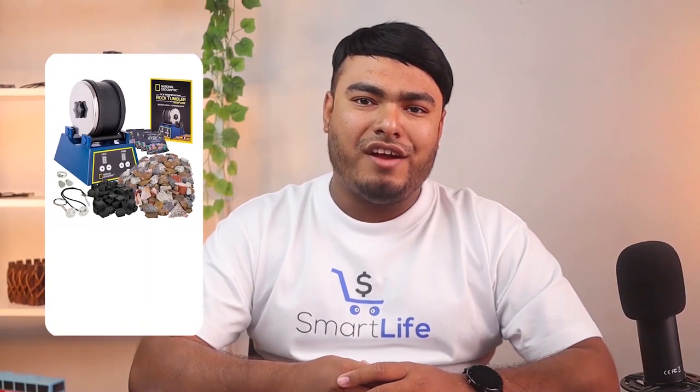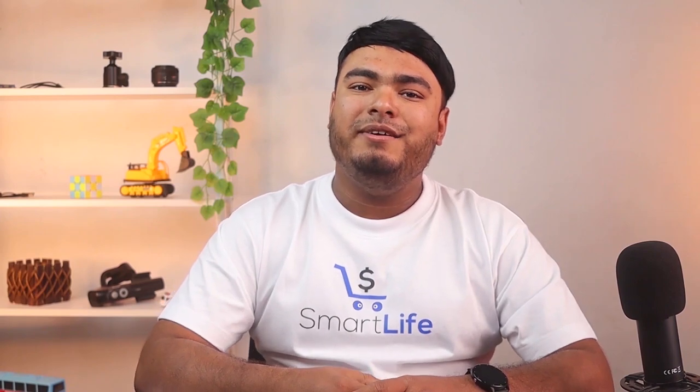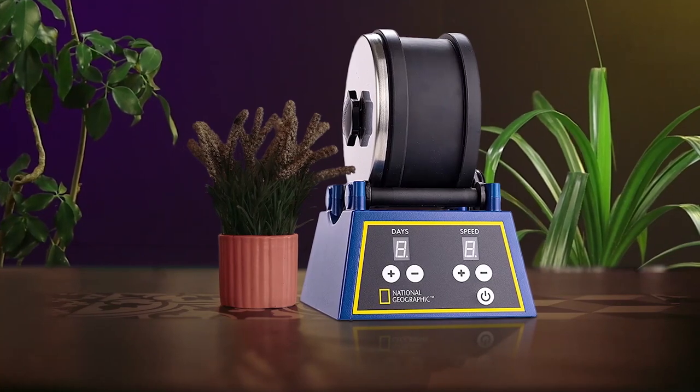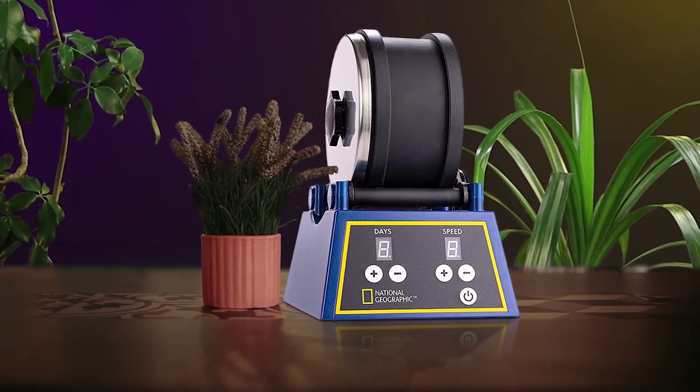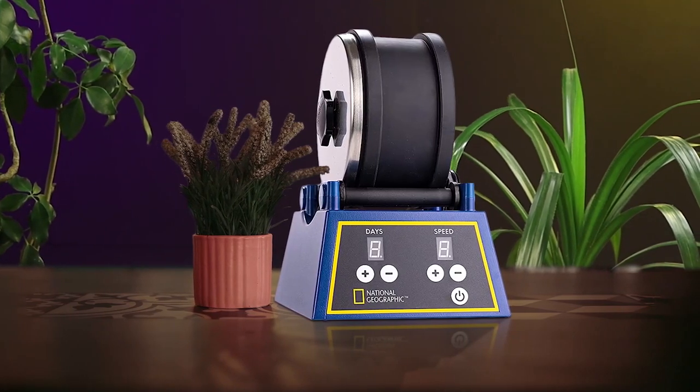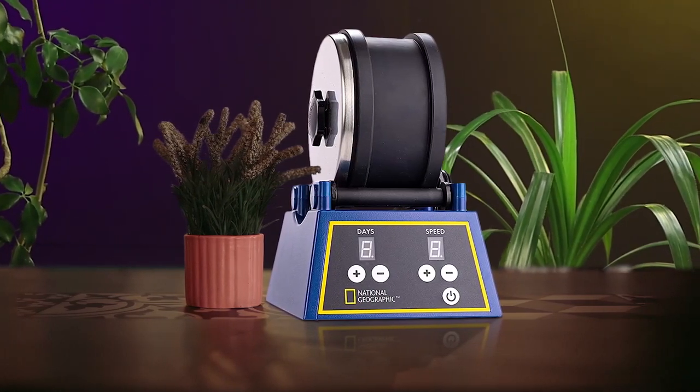The National Geographic Rock Tumbling Kit Pro 3 with gem foam is an excellent way for kids and adults to get into the rock polishing hobby. The kit comes with everything you need, including 3 pounds of rough rocks, 9 different types of gemstones, 5 jewelry fastings, grit, and a straightener. You'll also get their innovative new gem foam rock polisher, which will give your gems incredible shine. It is the best choice for both the beginner and the advanced tumbler.